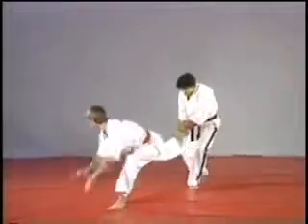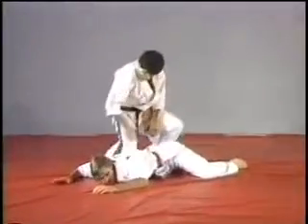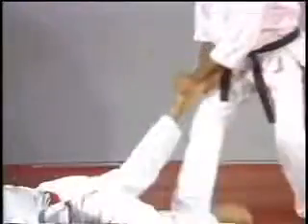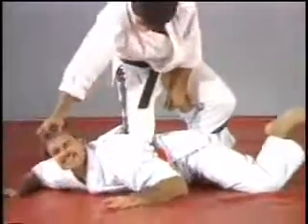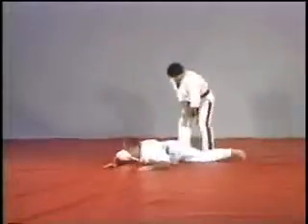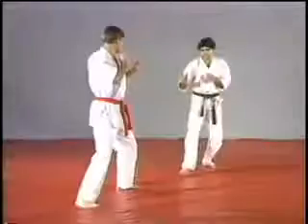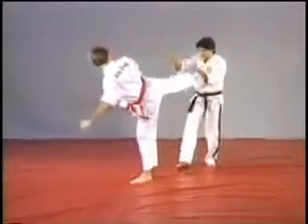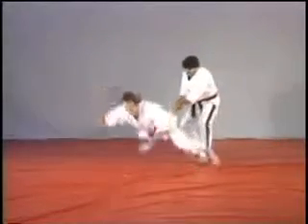On the next one, step right foot back while placing your right hand on top of his toes and the left hand on top of the heel. You're gonna turn the hand, press on the heel while pulling it all the way down. Stepping back, catching the foot, press on the heel, pull all the way.